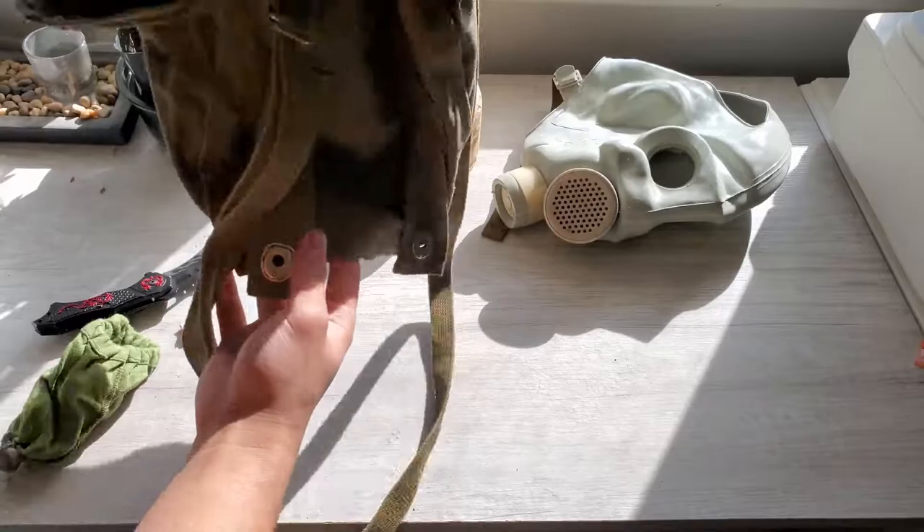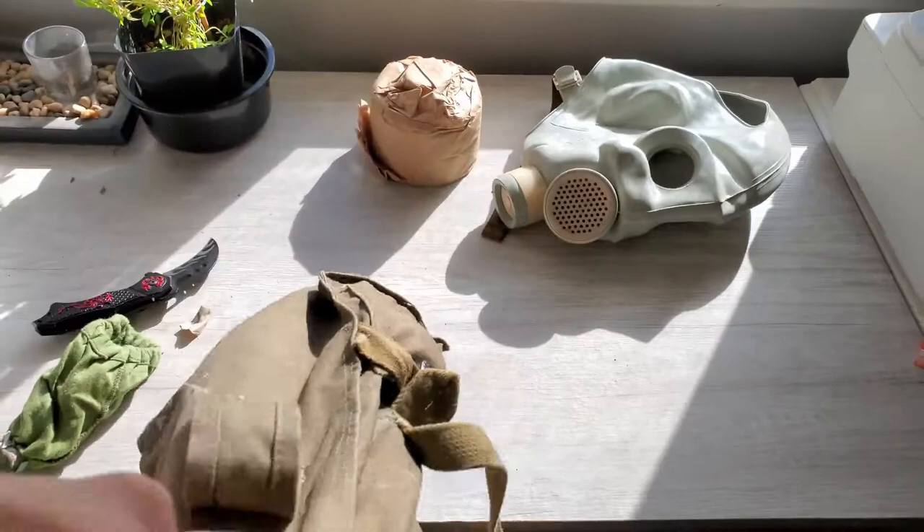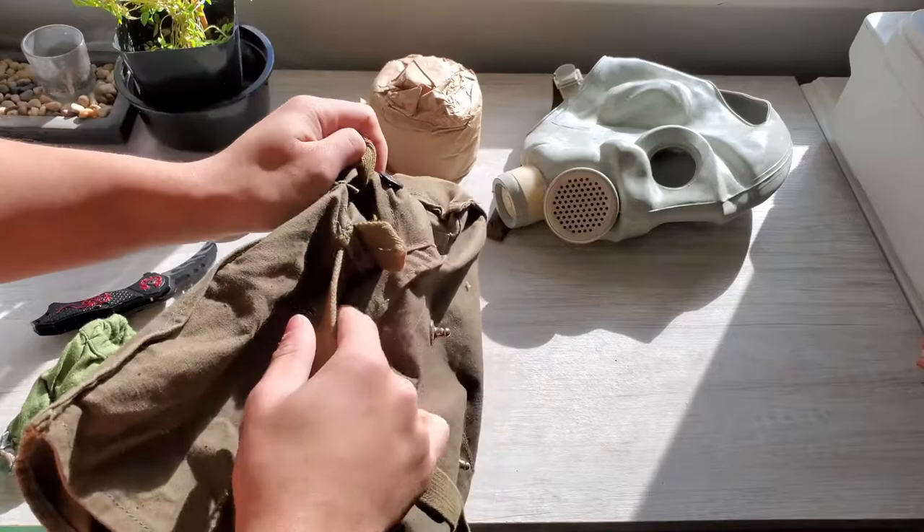Let's see if I can shake anything out of this gas mask, or out of this bag I mean. It appears to be nothing - just a load of dust. I would recommend putting this in the washing machine before doing anything else with it.